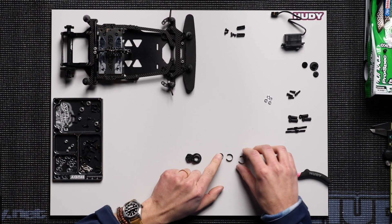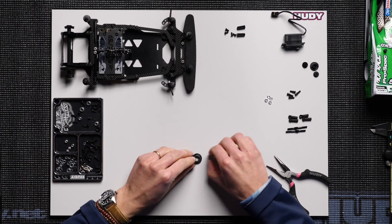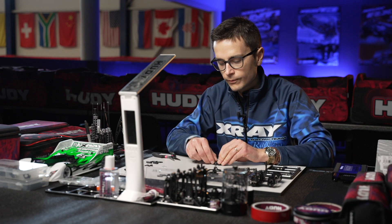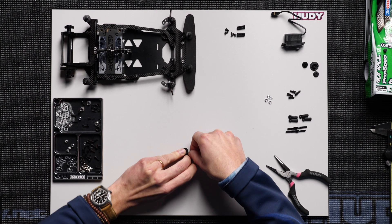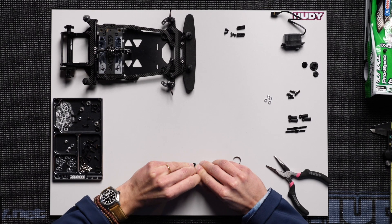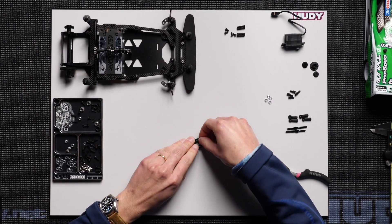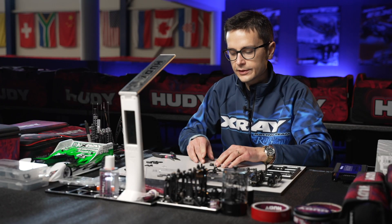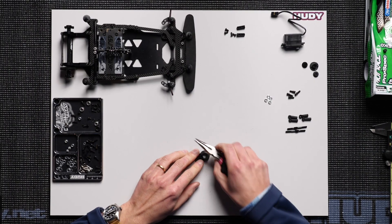They go in order of size, so you start with the smaller one then go towards the bigger ones. You just clip this onto the first spring with your hands. Usually you don't need to use any tool for this — you can just use your hands and clip them in place like that.